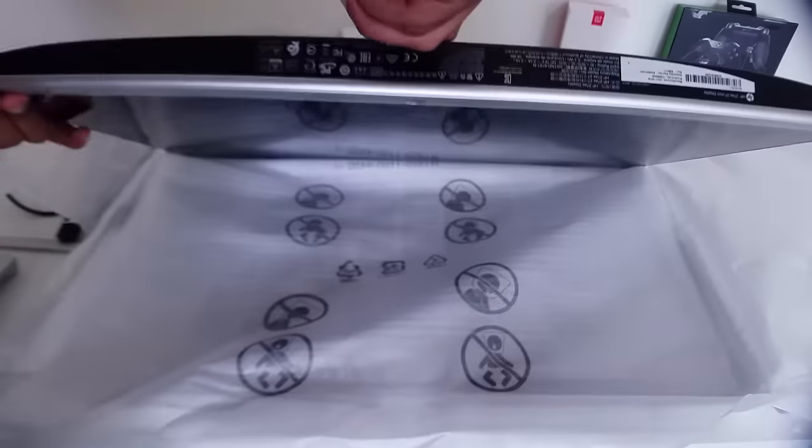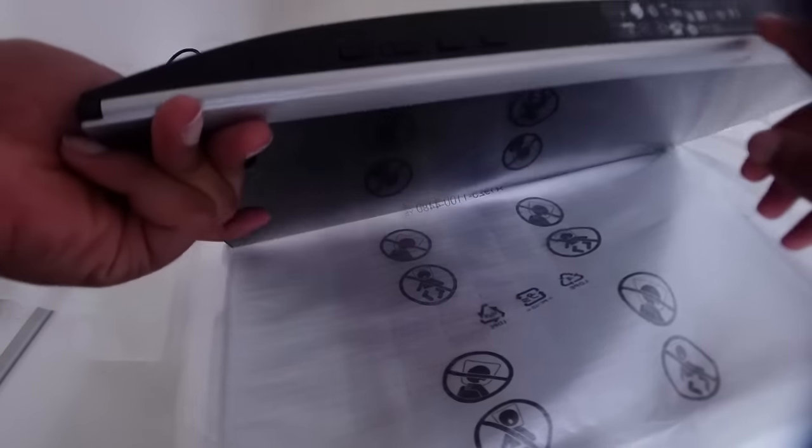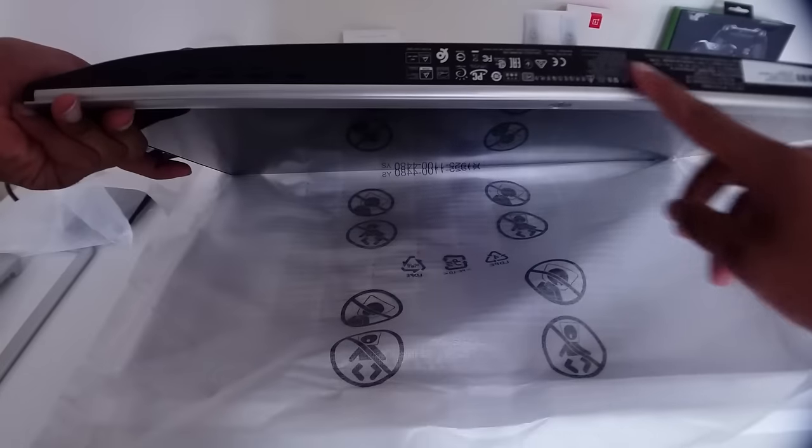Looking at the bottom of the monitor we're going to see four buttons, and we also have the specifications, details, and model numbers.